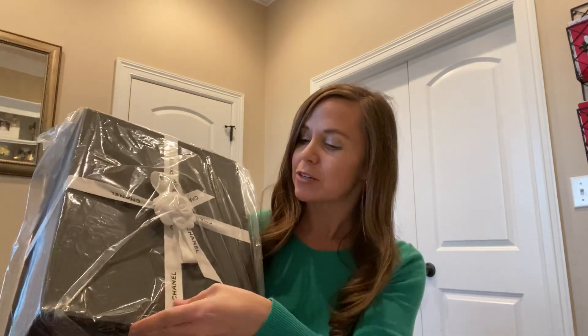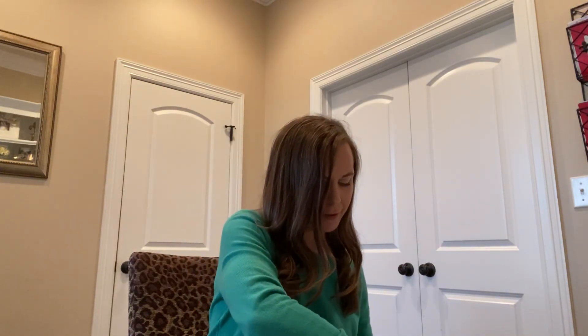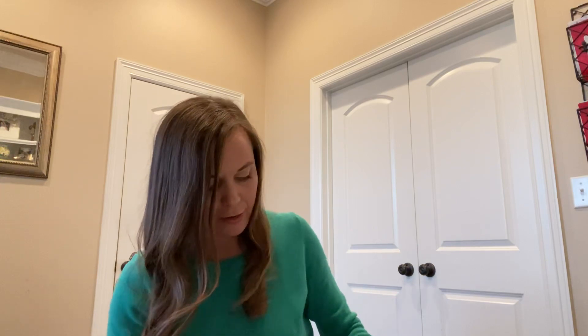It has little flowers and the Chanel ribbon — love it. I've been eyeing this bag for a while. I love this color and I'm super excited that I was able to find it. It was the last one they had in the store and they shipped it very quickly from Neiman Marcus, so I'm so excited to see it in person.